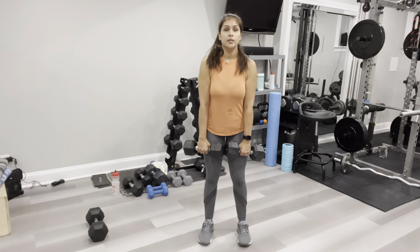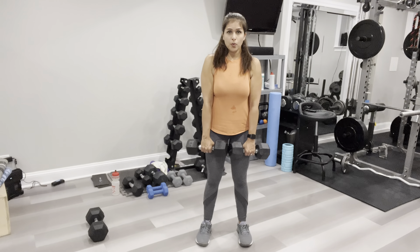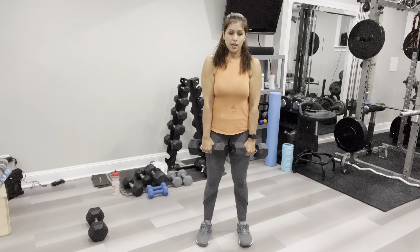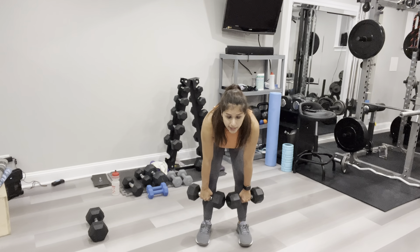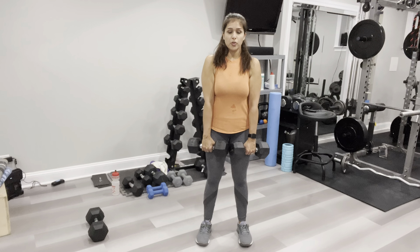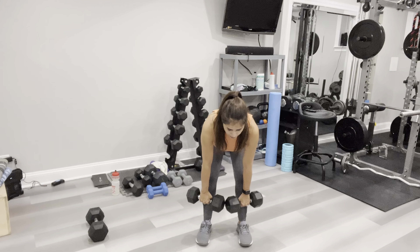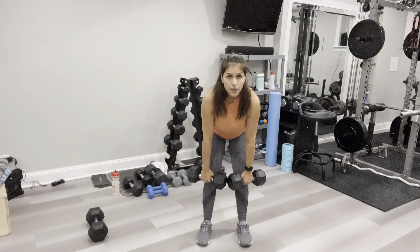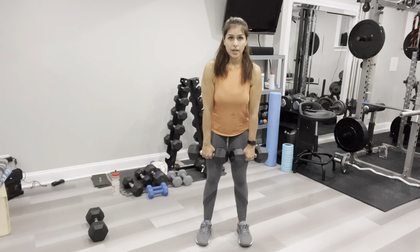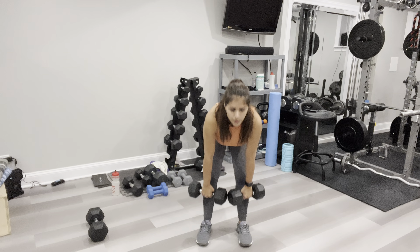Set two of RDLs. Slowly come down hinging at your hips, gliding the dumbbells down your legs — my fingers are literally gliding down my legs. Weight is in your heels. This exercise works your posterior chain from your lower back all the way to your glutes and hamstrings. It's a really great exercise — just don't reach all the way down for your toes. Performing ten reps.